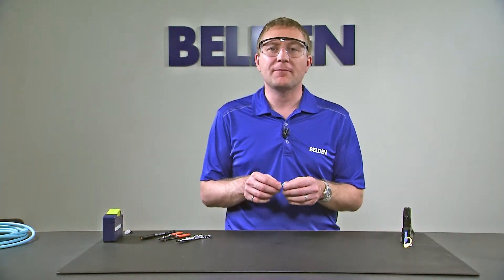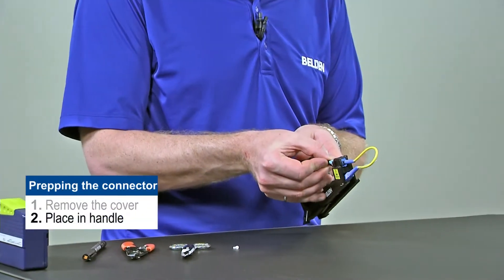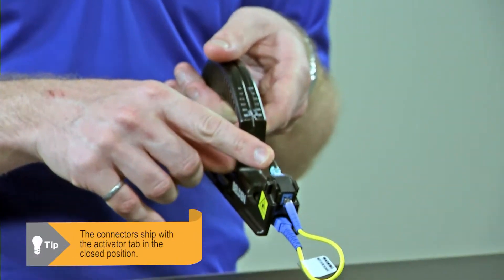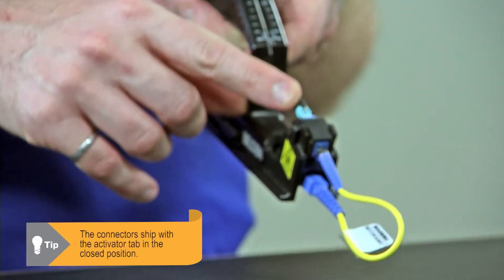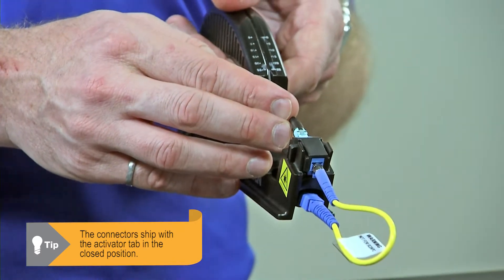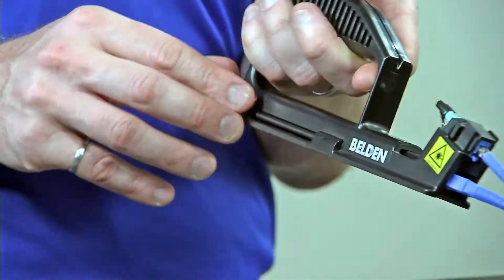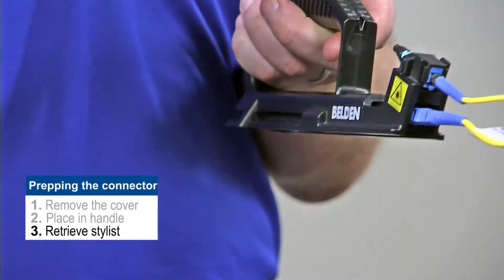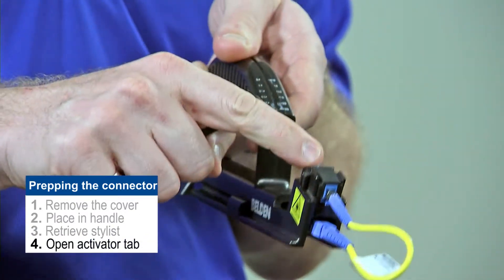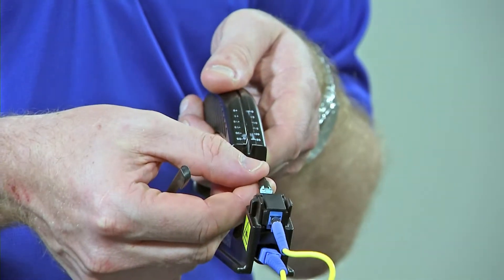So what do we have to do to prep the connector? First of all, we got to remove the protective cover. Then we're going to put our connector into the installation handle. Connectors do ship with the activator tab in the closed position, so if we try to push the fiber in right now we may actually damage or break the fiber inside the connector, rendering it unusable. So we have to take our little stylus out of our handle and open the activator tab by pushing it towards the front towards the ferrule. Now it's ready to have fiber installed.